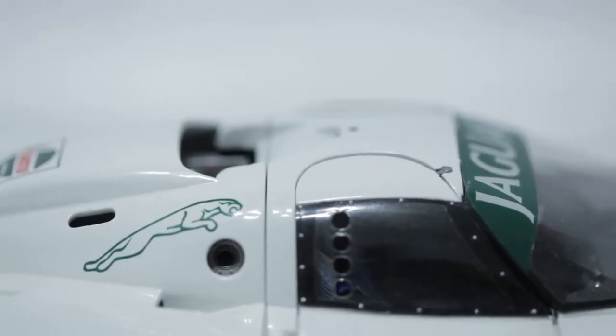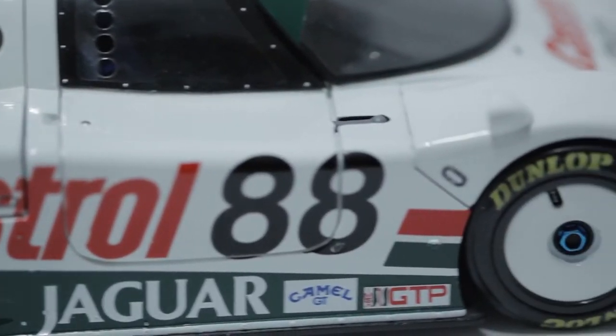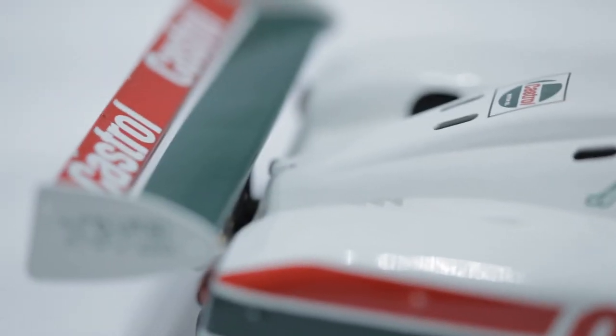So the Jaguar XJR9 — 7-liter V12, big, nasty, loud. This is actually what they call a presentation car. This was the car debuted in 1988, so the Castrol team was the sponsor in the United States. I bought it damaged and it still cost a lot of money, but they're out of production so you take what you can get.